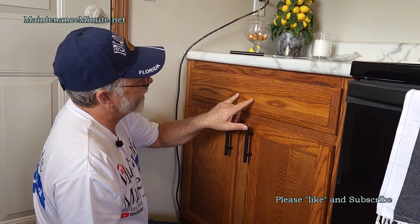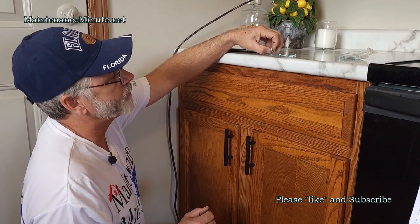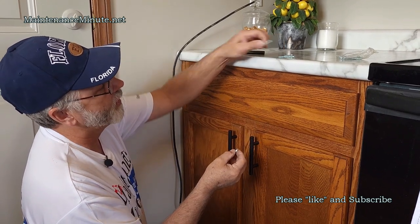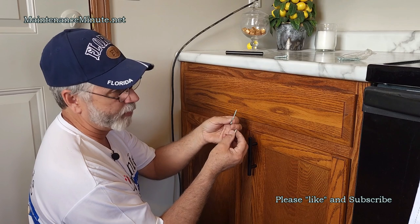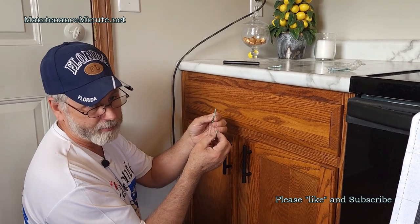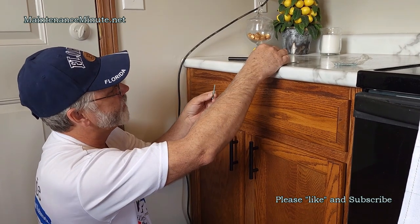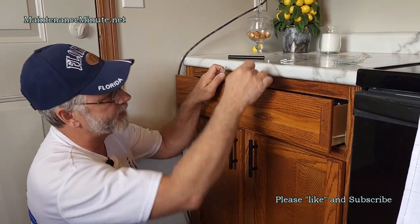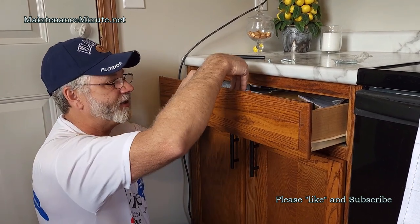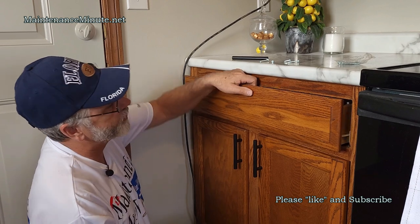The doors use a bolt that's about an inch and a quarter long, but your drawers are going to need a longer bolt. These usually come in the kit; if not, go to your big box retailer or hardware store and get a number 10 bolt. You need the longer ones because the drawer has a thicker face — you've got the drawer face and then the backing to go through.